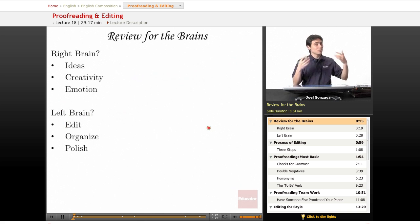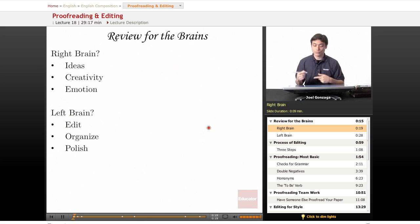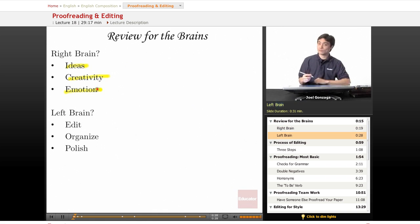Let's review the halves of the brain. We all remember what the right brain does — it comes up with a lot of ideas, it is extremely creative, and it gives lots of emotion. What does the left brain do? It edits, organizes, and polishes.